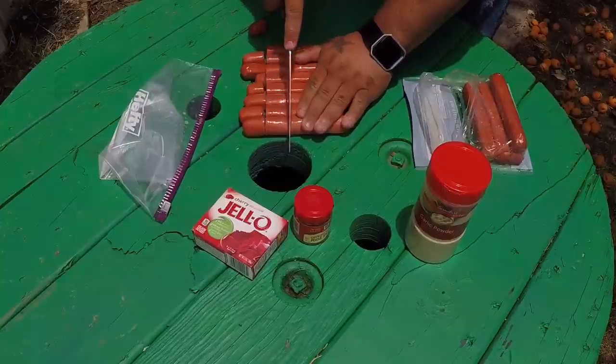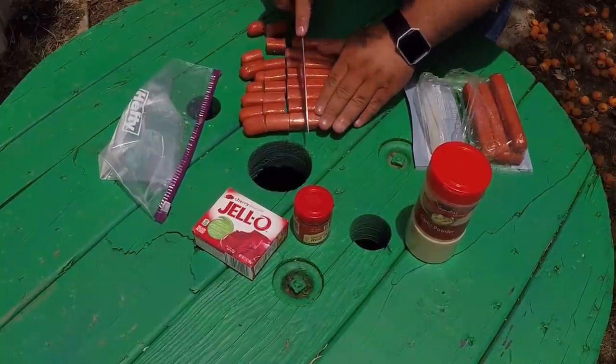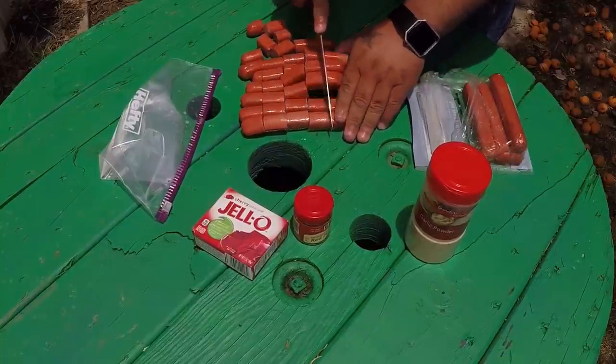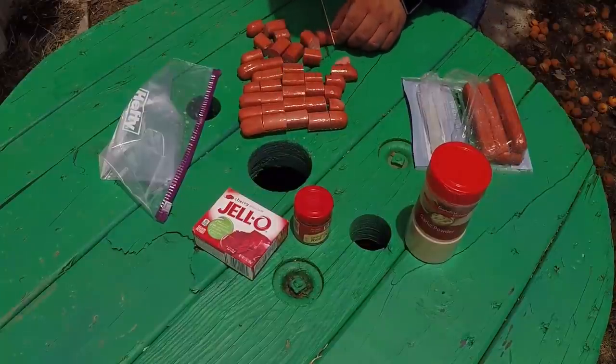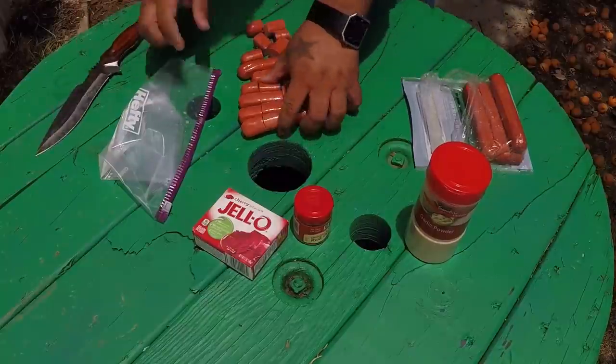Some people like to chop them in half but I tend not to like that - it's kind of harder to stay on the hook. I usually chop them in about one inch pieces. If you put these over a treble hook they work really good, so anyway got your weenies in some small little cubes there.